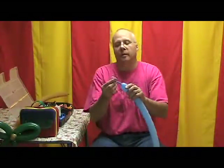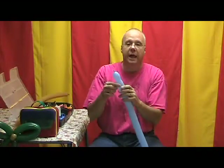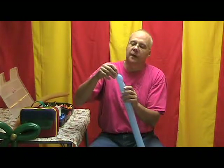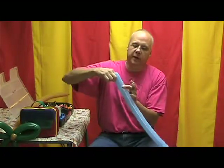Now I'm going to grab a blue balloon inflated all but about three inches — you could probably go a little less than that. We're going to start this with a two-inch apple twist; some of you might know this as a tulip twist. We're going to push the knot down inside the balloon a couple of inches and then grab it.